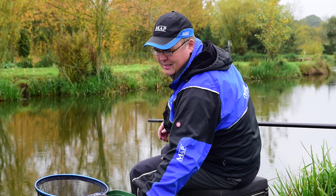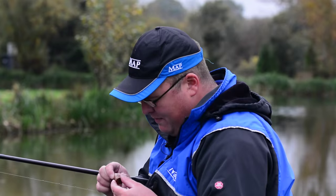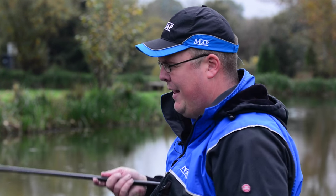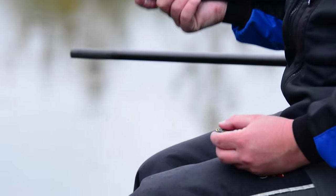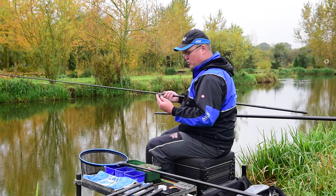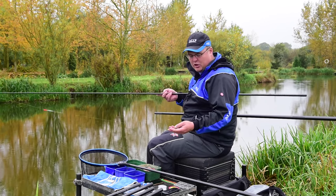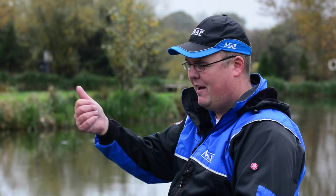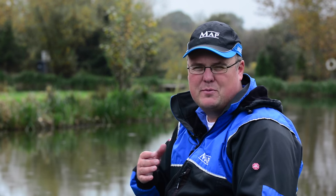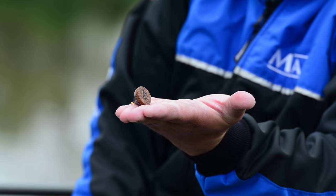I tend to only use one size of plummet when plumbing up on these snake lakes — a nice fairly heavy one. I tend to use a 20 gram; anything more than that can sink into the silt a little too much down the middle, but 20 gram gives me enough weight to drop and feel what's going on and see how soft the bottom is. What's also really important is that I have a big base on my plummet. When plumbing on a gradient, the larger the base, the better it'll stick to the bottom. A tiny base will very easily roll on a gradient, making it really hard to get a clear understanding of how the bottom is, whereas a bigger base sticks to the bottom and lets me feel what's going on in the area I choose to fish.